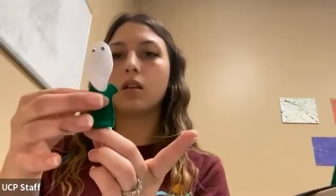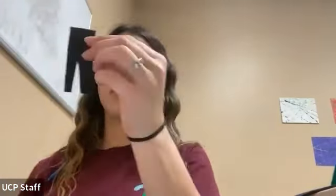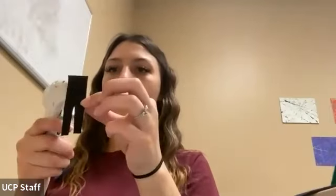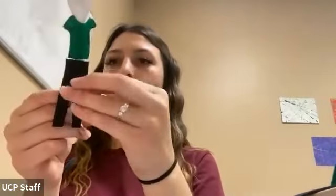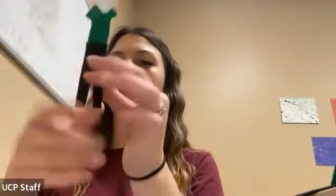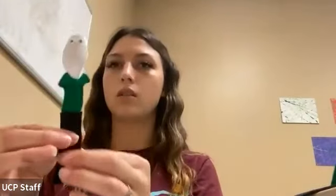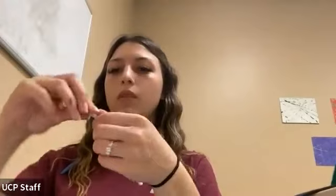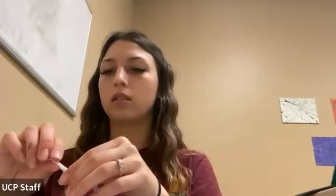We'll just go ahead and add the shirt. Little strapped legs. And then I forgot to give them arms, so we'll take a pipe cleaner and we'll just cut it in half. Then we'll roll up the ends a little bit so they kind of look like hands, and then we'll glue that on.